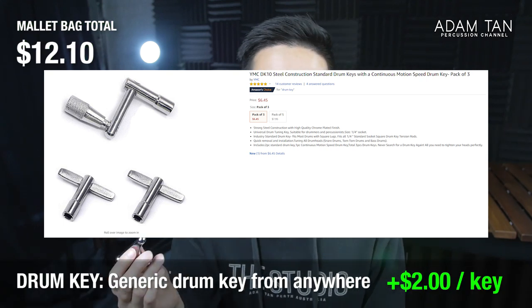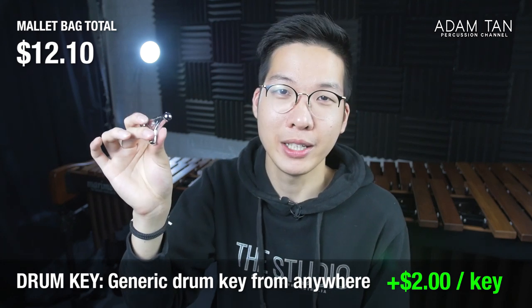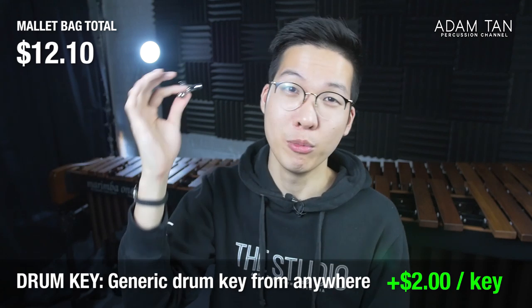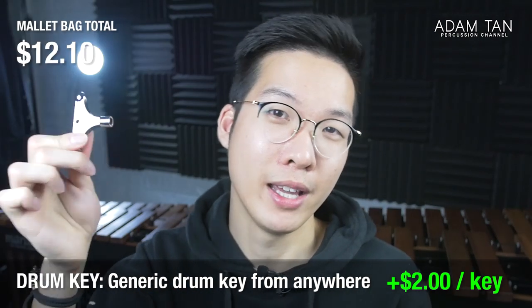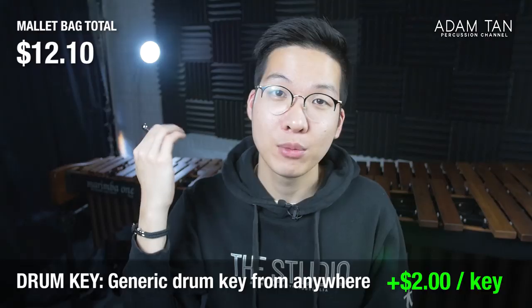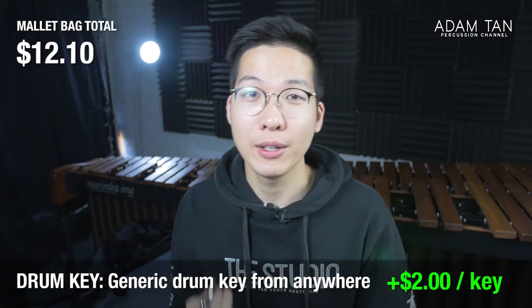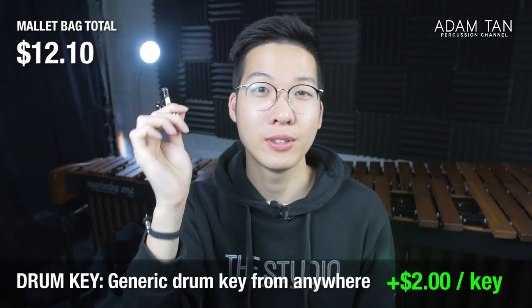The next accessory is a drum key. They're not really free but you can get them for one or two dollars off Amazon, eBay, or AliExpress, and they all do the same thing. I do have fancier speed-winding ones but for your everyday stick bag you just need a small one. Drum keys are essential for tuning drums and fixing percussion hardware like drum stools and kick pedals, so it's always good to have one on hand.